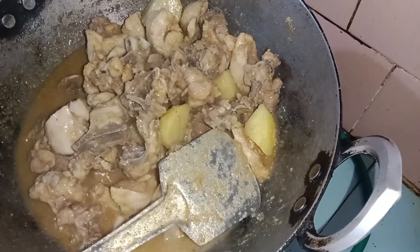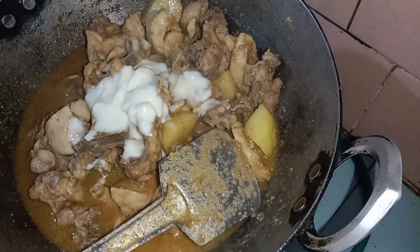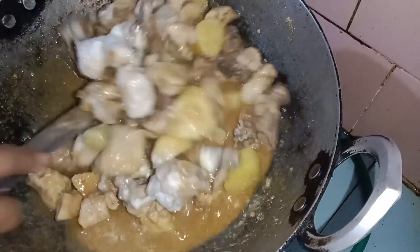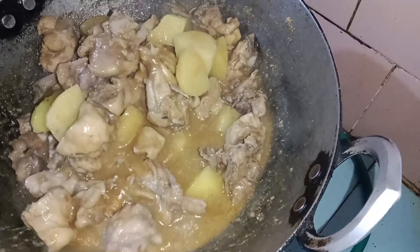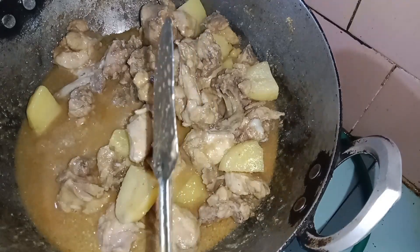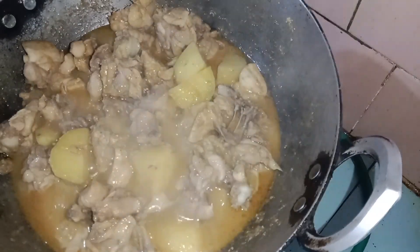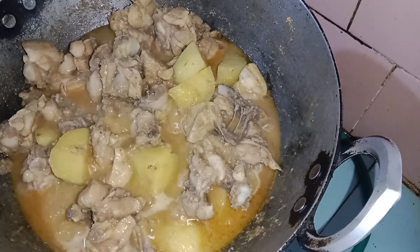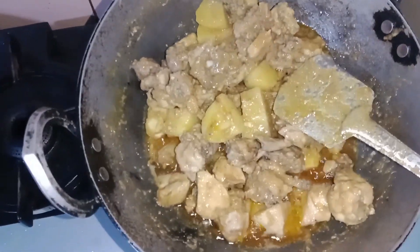We are going to the next one. I will be using 2-3 minutes. This is the last time the rice is boiled. The rice is cooked and has a lot of the rice.